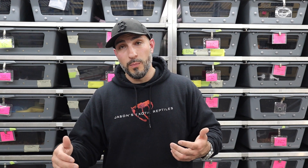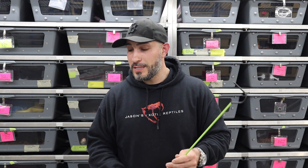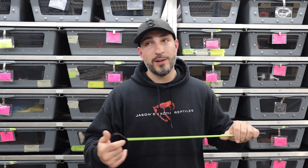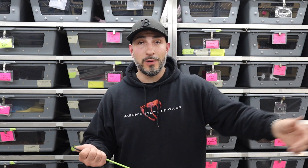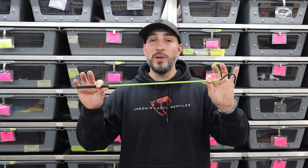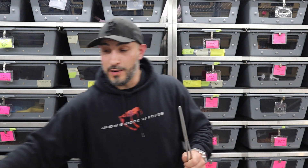Other stuff I use all the time are things for feeding. In my opinion, feeding tools are probably overlooked by many and are way more important than a hook. A hook — I could use anything for that: an old clothes hanger, a paper towel roll, a ladder, a Tupperware bin — it doesn't matter. What I do need to keep myself safe and from getting bit are some feeding tongs.